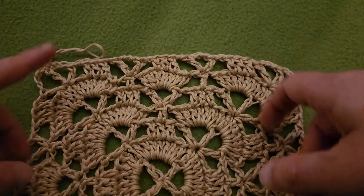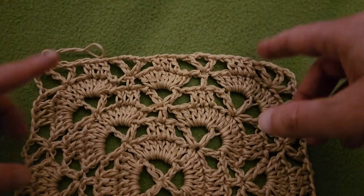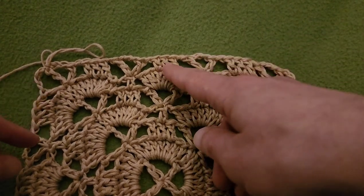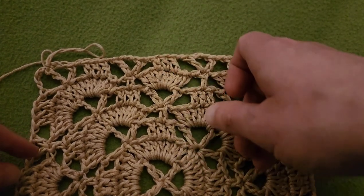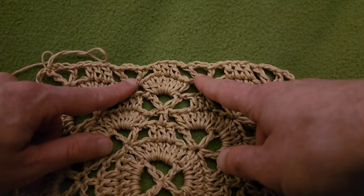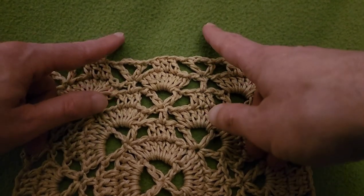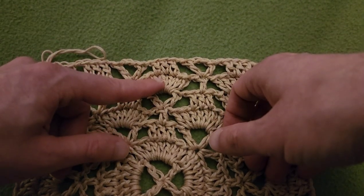You can technically make this bag bigger. However, you would need to follow the Cloister Shell repeat and get to this point again where you have a grouping of 3 in the center. That means these two arches would need to be filled with 7 double crochets each, and then 3 on top. Eventually you would get to this point once again.